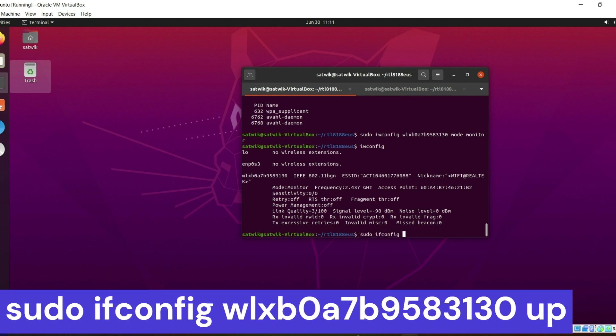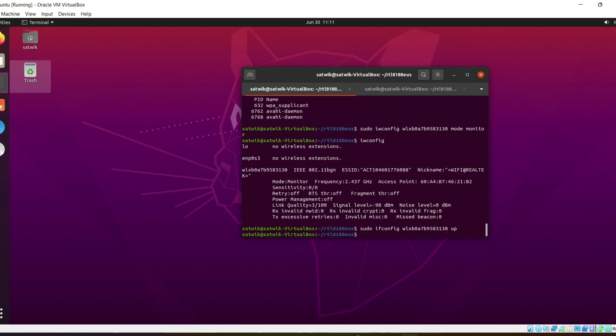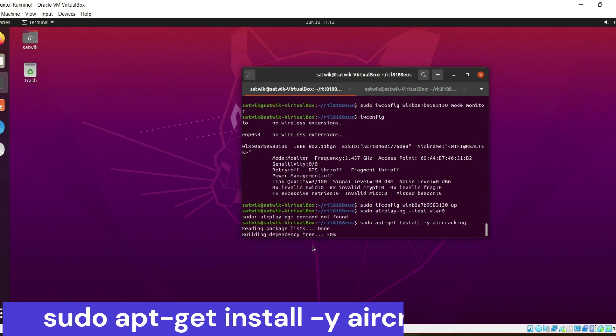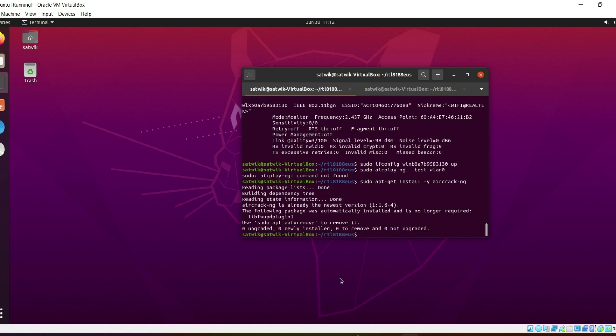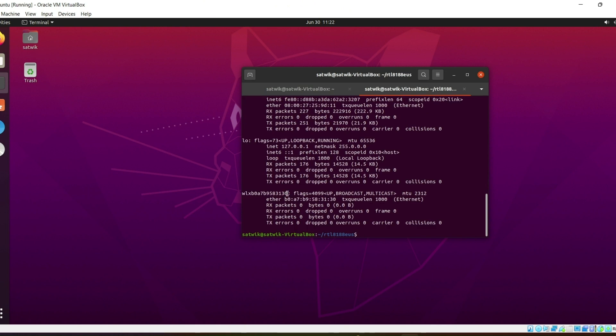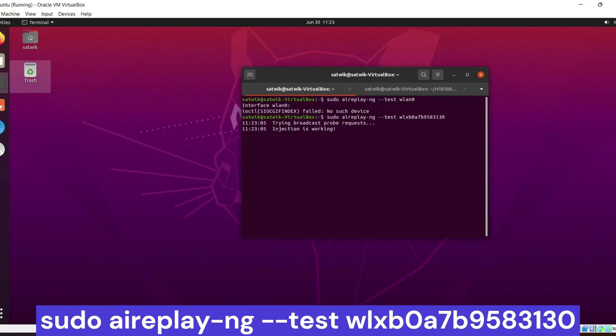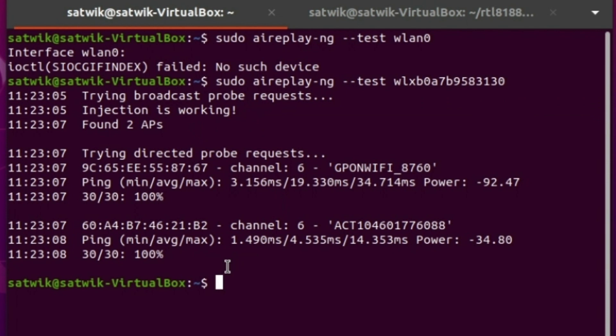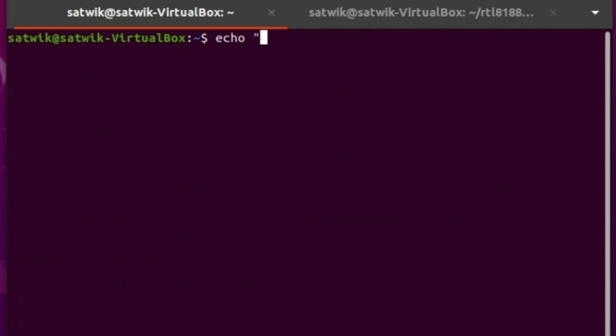Now type sudo ifconfig, paste the adapter name, and type up. Install aircrack-ng if not already installed, then type sudo aireplay-ng --test followed by the adapter name to test packet injection mode.